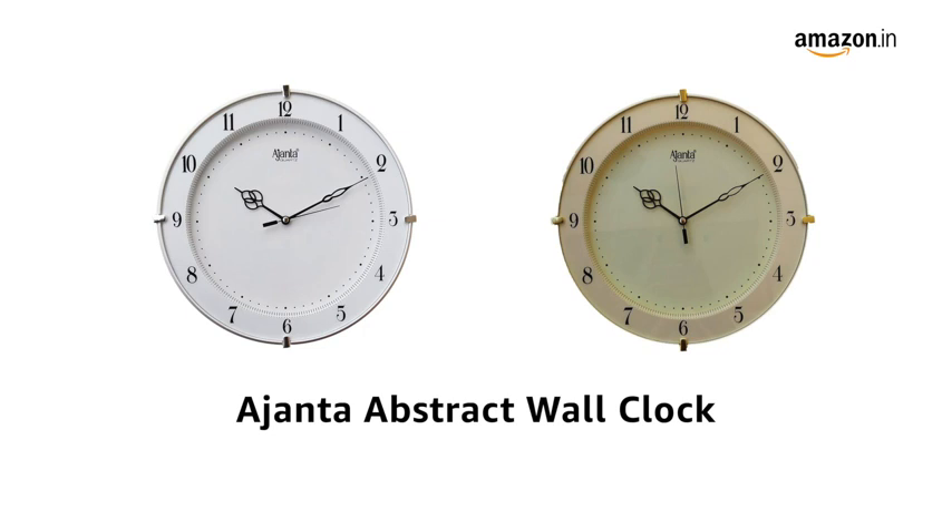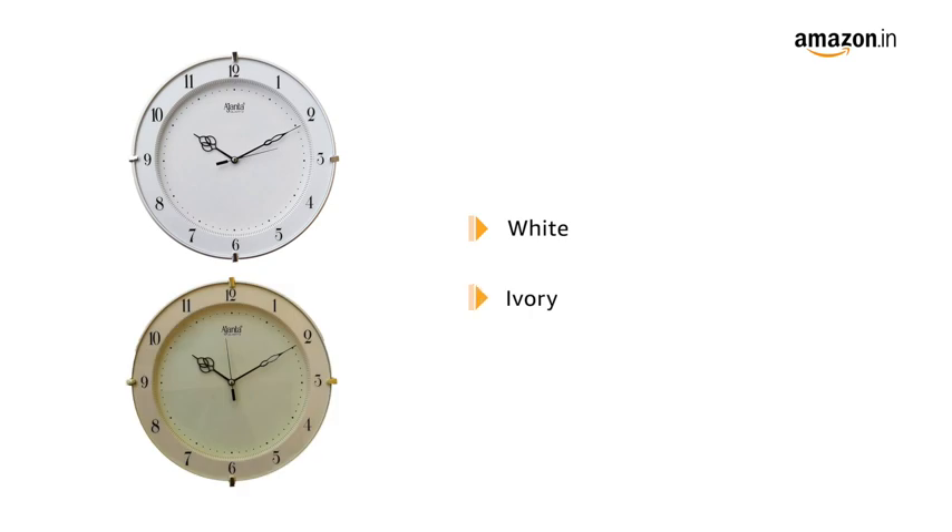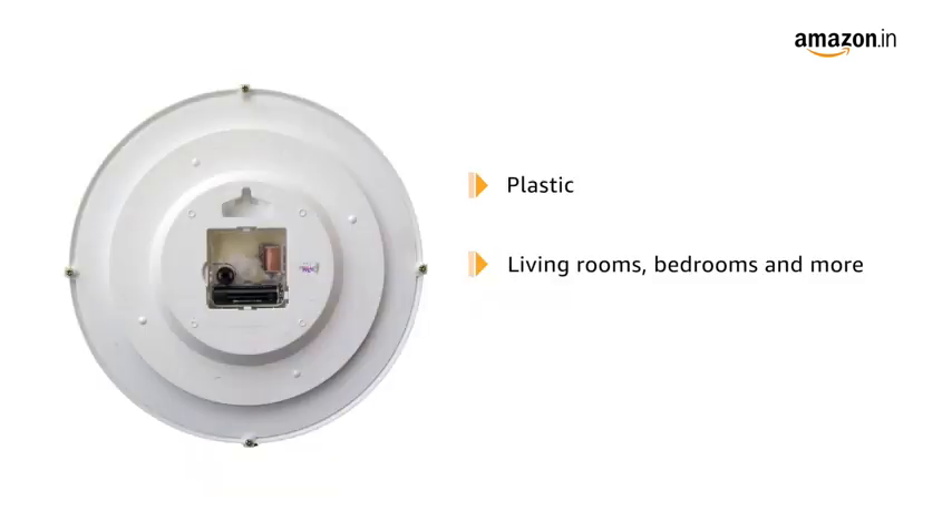Presenting Ajantha Abstract Wall Clock. It is available in two colors, white and ivory. This plastic wall clock is ideal for living rooms, bedrooms, kitchens and offices.